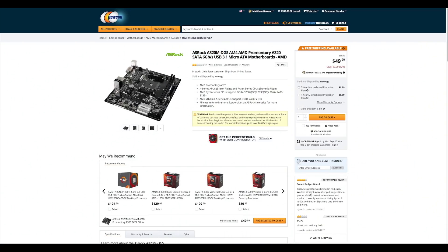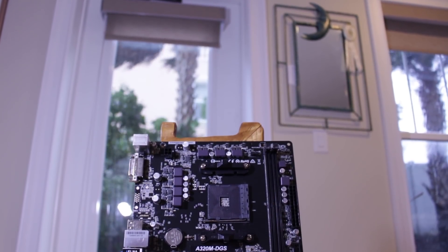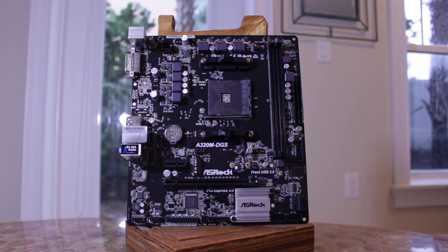My name is Matt and this is the ASRock A320M DGS, the cheapest AM4 motherboard on the market. It consistently goes for around $50 on Newegg, and I actually used this motherboard in my personal computer for over a month to see what the experience was like. In this video I'm going to be talking about the features of this motherboard, my experience using it, and give my opinion on who this board is for.